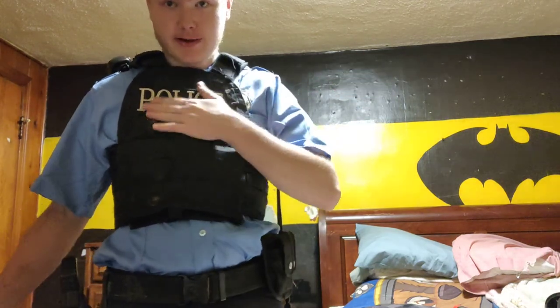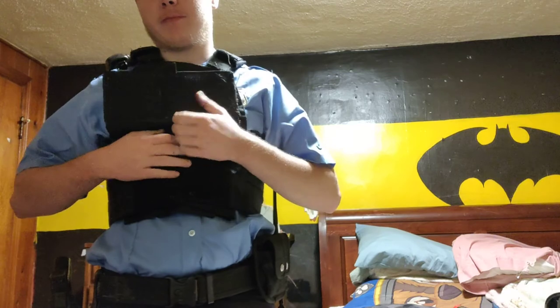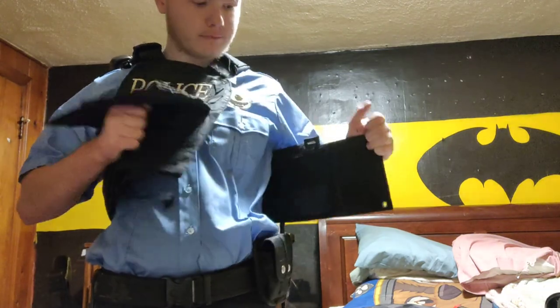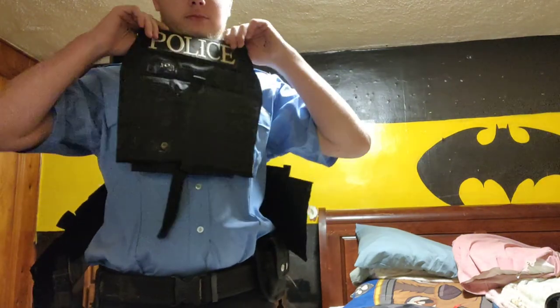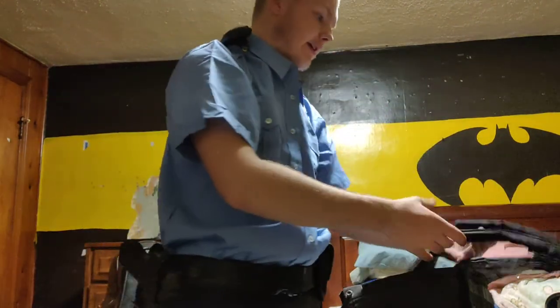And then we're gonna wear it wherever we go. We're just gonna spray paint over the police patch, because then that's technically impersonating an officer. No offense to all the officers out there — I'll keep those officers happy. I'm gonna spray paint over the patch on my vest. All right, so — yep. That's basically it!